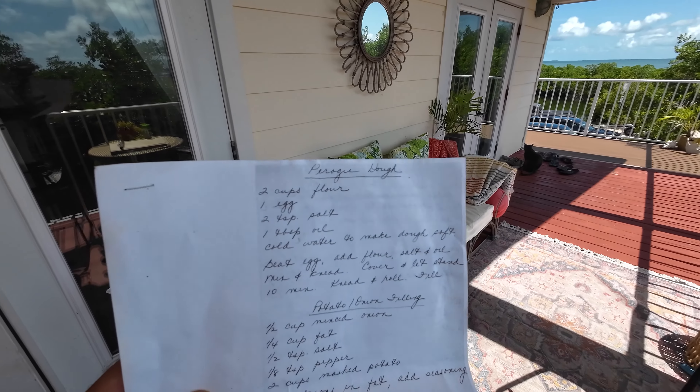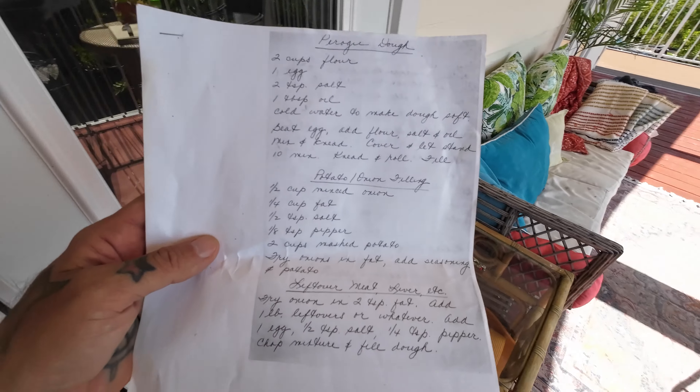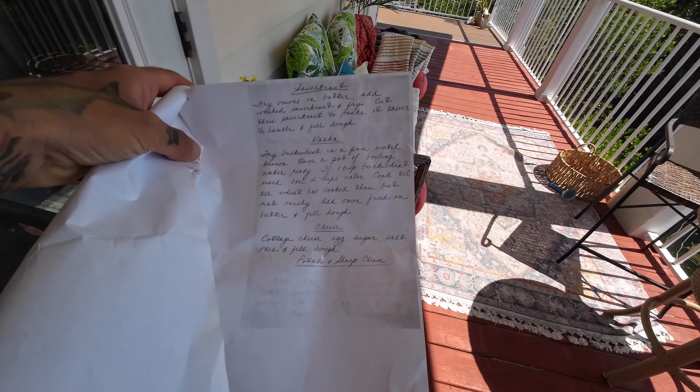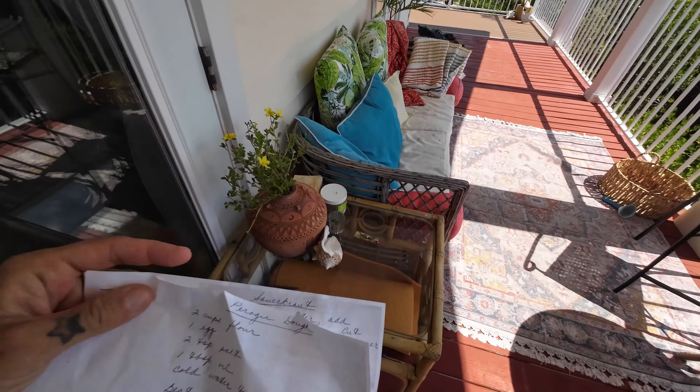Just to show you the recipe in question — what's funny is that's actually my mother's handwriting. She transcribed a bunch of my grandmother's recipes. This is the pierogi dough, and then she has a bunch of different fillings, including sauerkraut, kasha, and cheese. Pretty cool. We're going to follow this dough recipe, see how it comes out — seems simple enough — and now we're going to steam those heads.